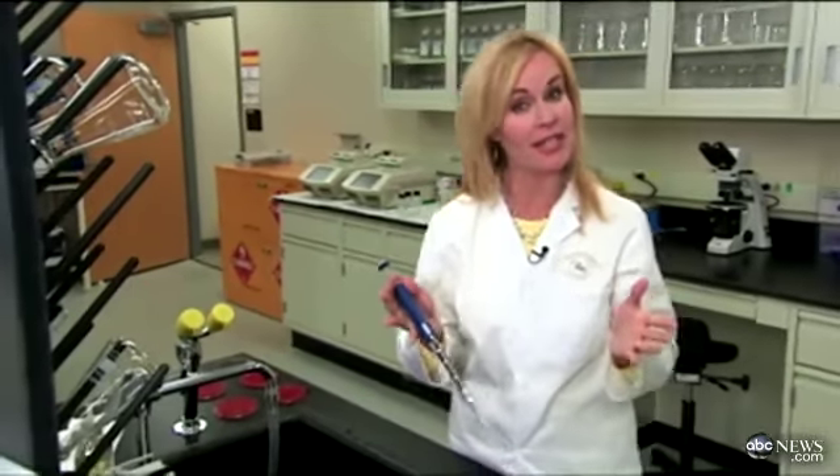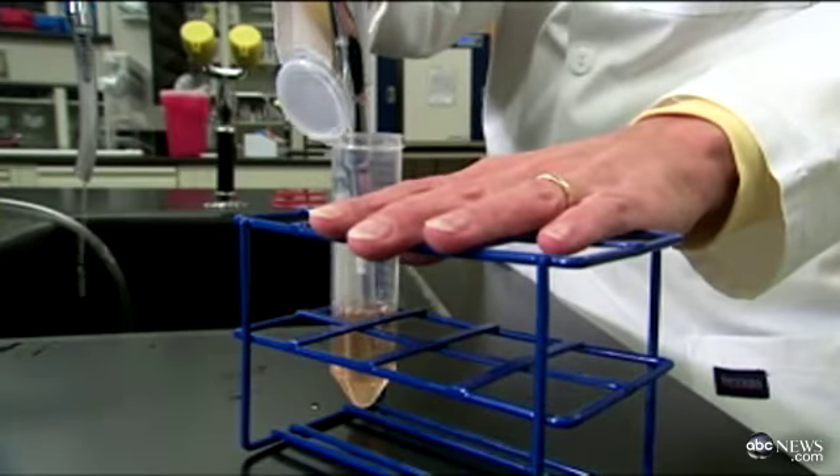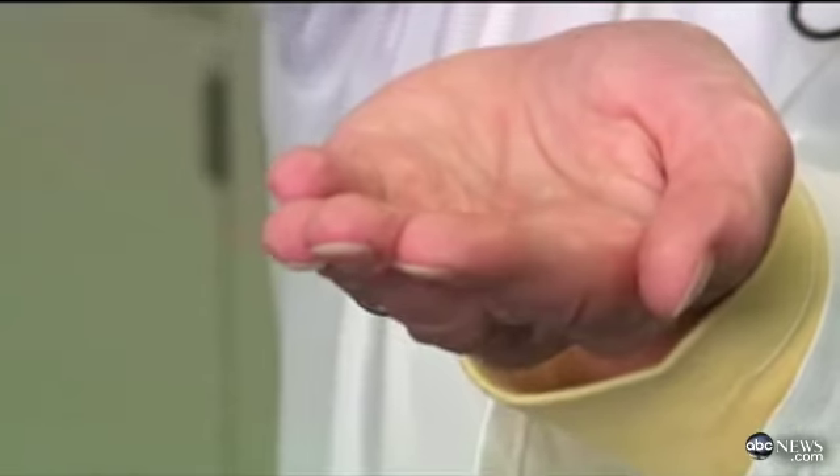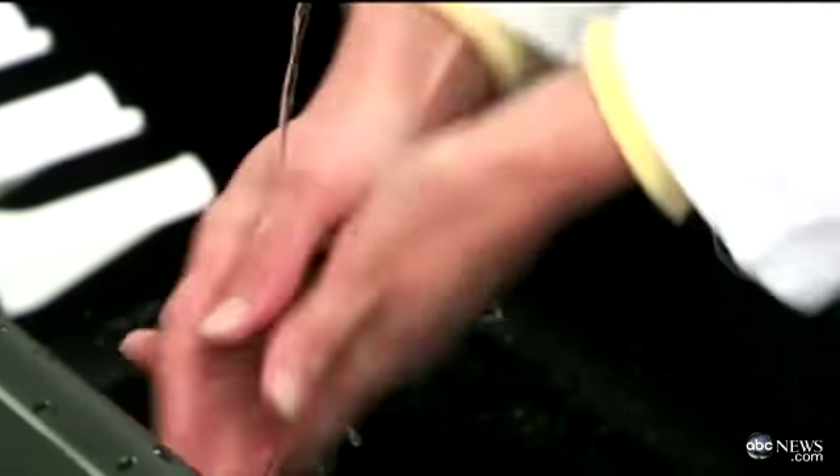The root of the problem is bad hand washing. So I came here to the University of Maryland's Food Safety Laboratory to prove a point. I'm going to put E. coli bacteria all over my own hands, and then wash for just seven seconds with no soap, because studies show that's exactly what most Americans do.